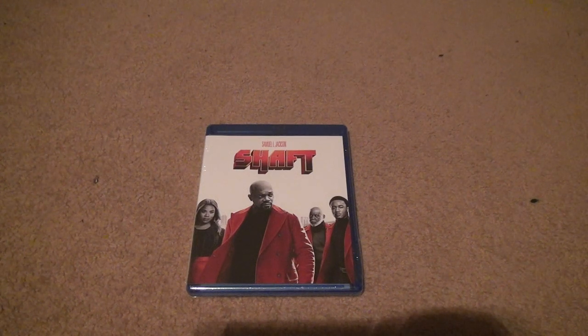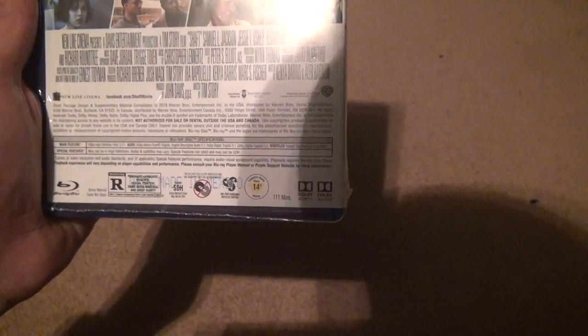Shaft Blu-ray. Let's take a look here. Rated R, 111 minutes. This movie was good, but the original was better when I watched it. I gotta get the original in 4K — I know they made it.